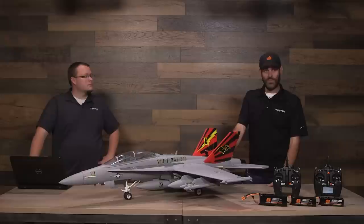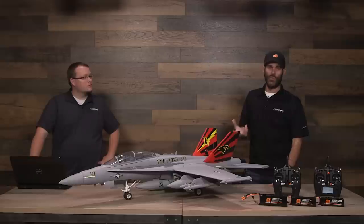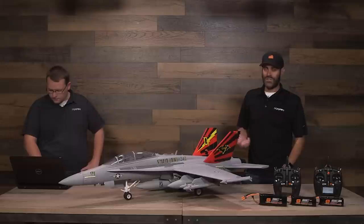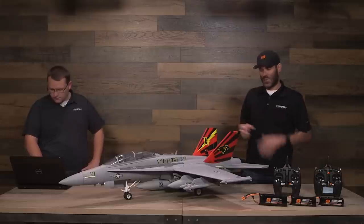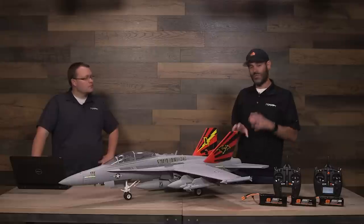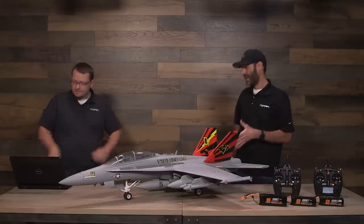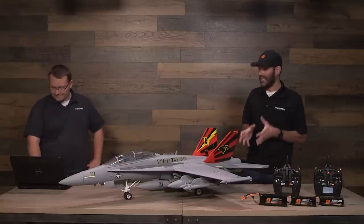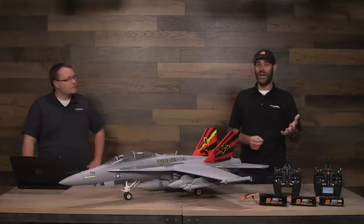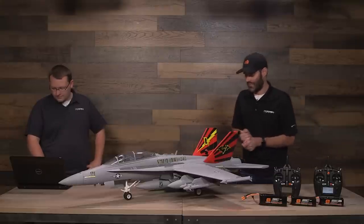The Bind-and-Fly Basic version in the US is $469.99 — about $470 US. The Plug-and-Play version is $30 less at $439.99. Prices vary in different markets. These are in stock and shipping now in the US. As you're watching this video, they're in stock, but they are selling fast — I think people really like the way it looks and, now that flight reports are out, they're hearing how great it flies. If you want one, get it fast — we might sell out, and it might take a while to get more.